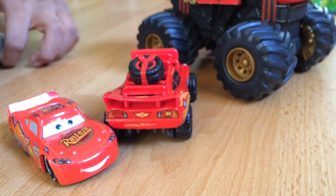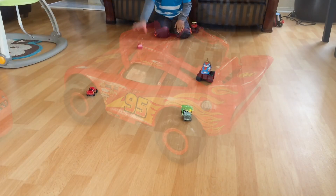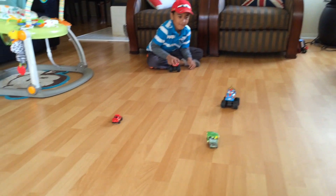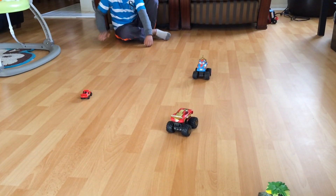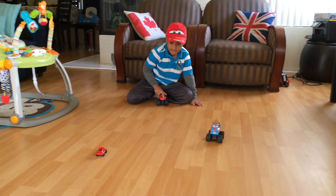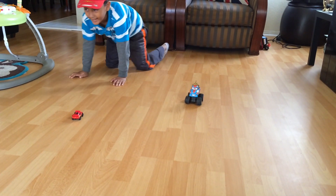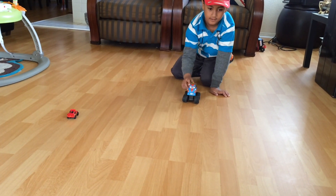Brand new, we just unboxed it! How about Mater? Oops! Let's try again — don't bump this time, okay? Oh, that's too fast! Let me get it — how about Mater? Push Mater and then the other McQueen. Yes!